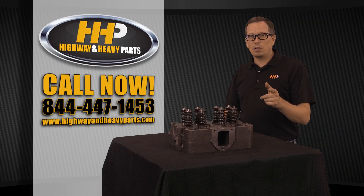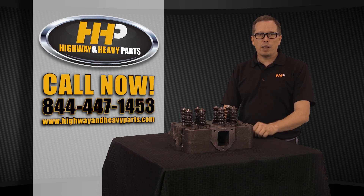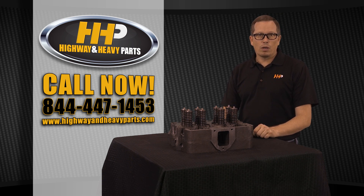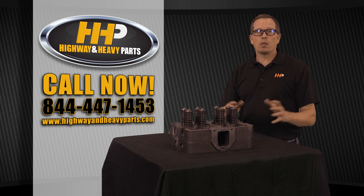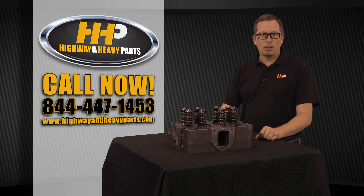So if you're in need of a cylinder head, a rebuild kit, whatever you need for your engine overhaul, give us a shout at Highway and Heavy Parts, 844-447-1453. Or check us out on the web at www.highwayandheavyparts.com. From diagnosis through delivery, we're Highway and Heavy Parts.